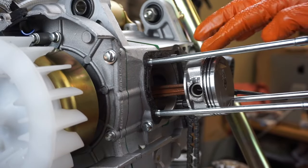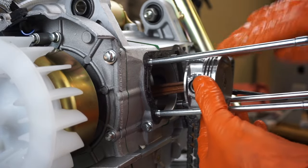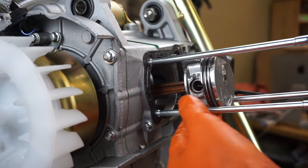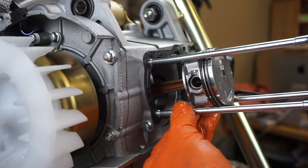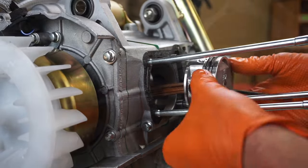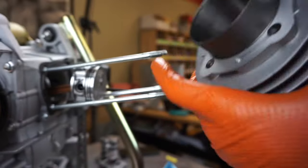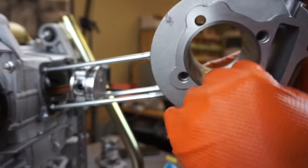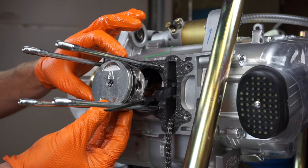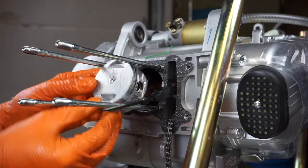Now lube the piston — I'm going to do it on the cylinder too — just making sure there's plenty of lube all around the piston because it's going to take a minute for all the oil to get up there, especially since it's a brand new motor that's never been run. Lube the cylinder really well on both sides; this will help the rings slide into place. Now do your final inspection to make sure all your ring end gaps are set.